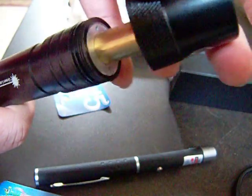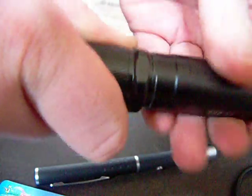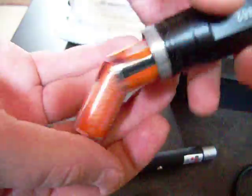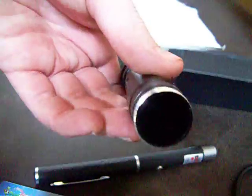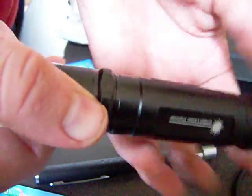And then we'll put that back on. Then we'll take off the back. There are two CR123A batteries that go in the back of this. Put them in negative side first. And it has kind of a flashlight style clicking button on the back.